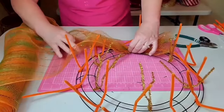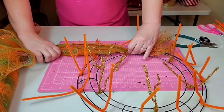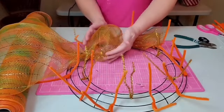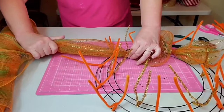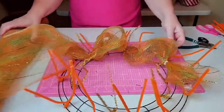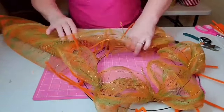You can go ahead and trim up that end of mesh before you start your poofs. I'm using my mat and I'm going to measure out 10 inches — we're going to be doing 10-inch poofs around the wreath. Once we have our 10-inch poof, we're going to go over to the next set of chenille stems and snug it down really tightly, fluffing the poof each time as we go. Let me show you that again in real time before we speed things up.